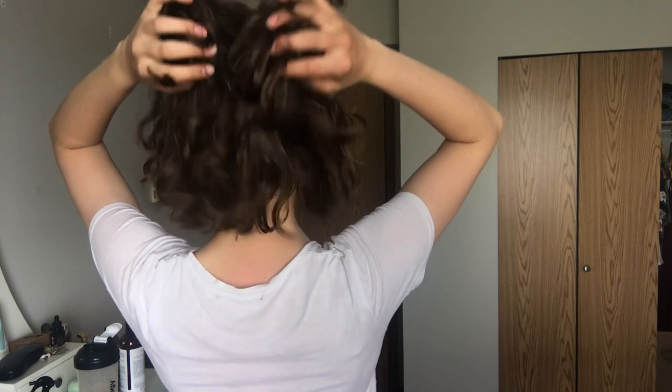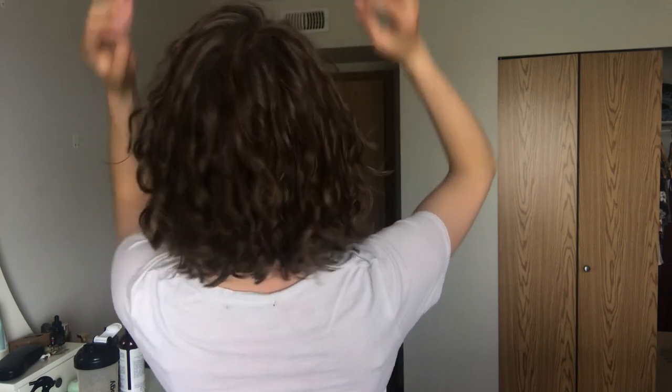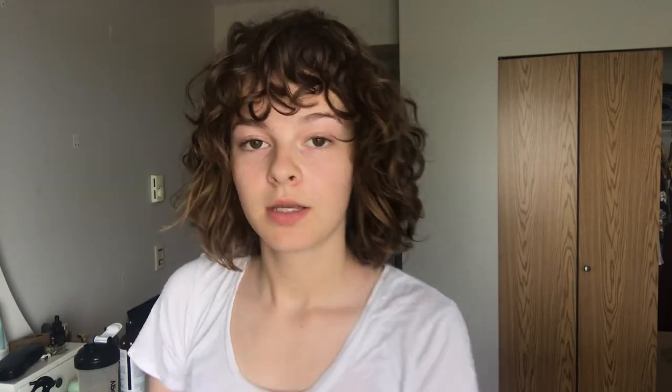I'm back with my hair all dry — this is what it looks like. It took me about 25 minutes to diffuse, so it wasn't too long. I just scrunched out the cast from the hair gel and this is the final result. I hope you enjoyed my hair routine — I'd love it if you liked and subscribed, and I'll see you in my next video.